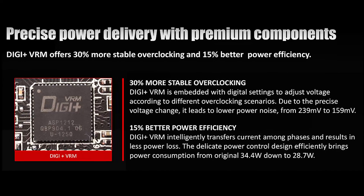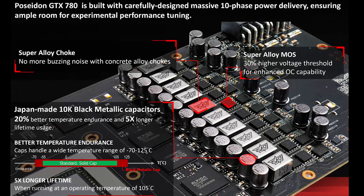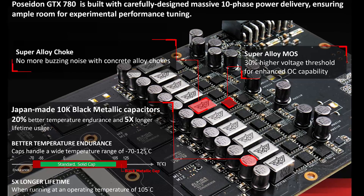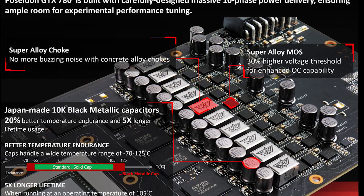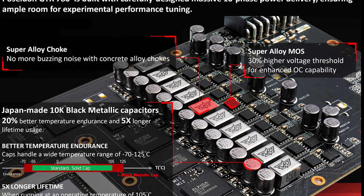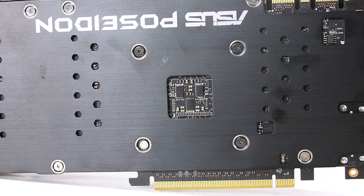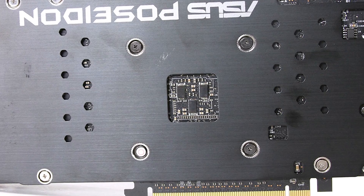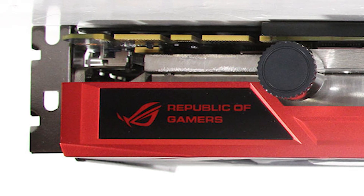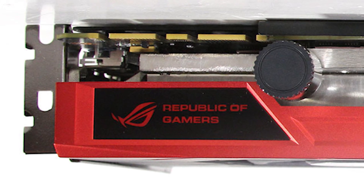The power design is a DigiPlus VRM with 10-phase super alloy power. They're using concrete chokes, which they say will eliminate all of the buzzing you may hear on some high-end graphics cards. They're using Japanese black metal capacitors, and on the back they have polymer capacitors (POS caps) that they say will improve overclocking headroom and stability. There is an ROG LED light on top that will pulsate and illuminate, and of course you get ASUS software like GPU Tweak with a streaming capability built in as well.